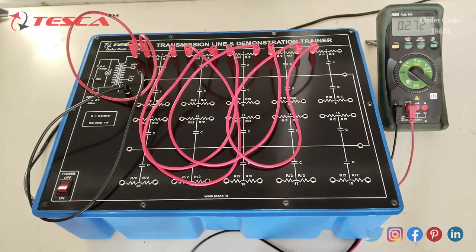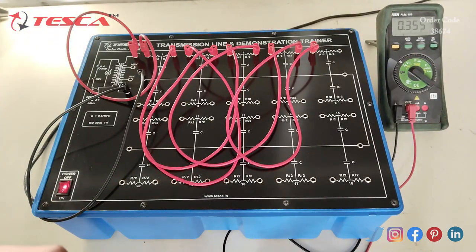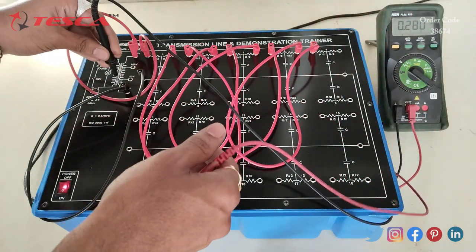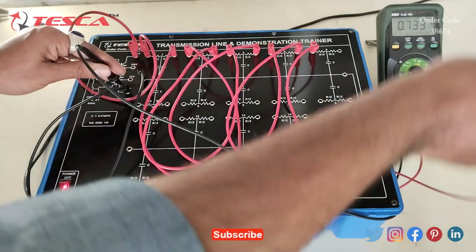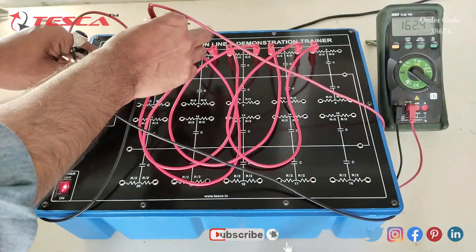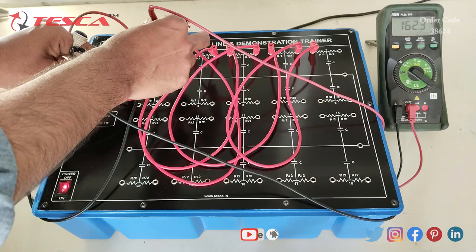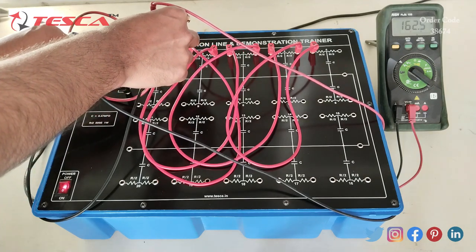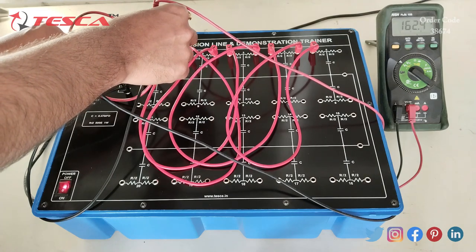To measure, we first switch on the kit. We connect the multimeter ground to the ground and measure the voltage across the first transmission line. On the multimeter you can see that 162.3 volts is coming as an output at the first transmission line.